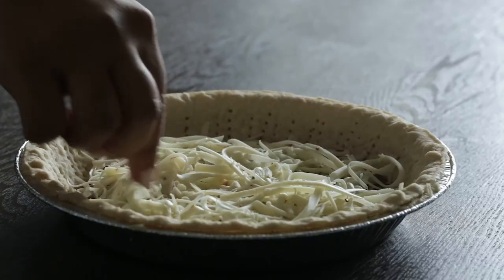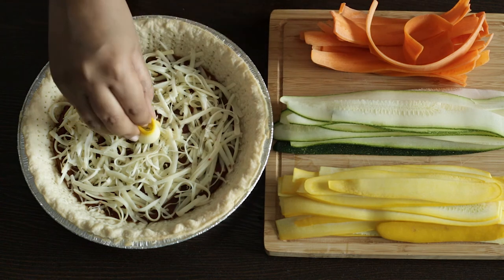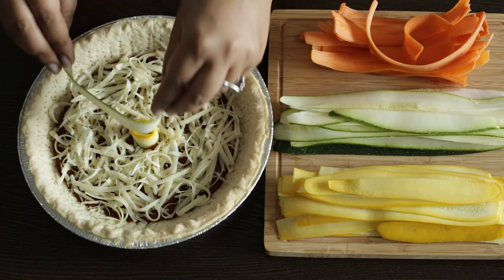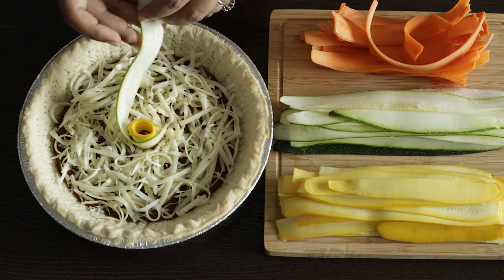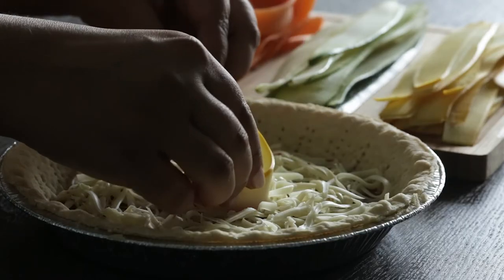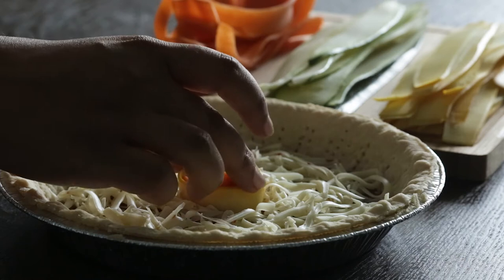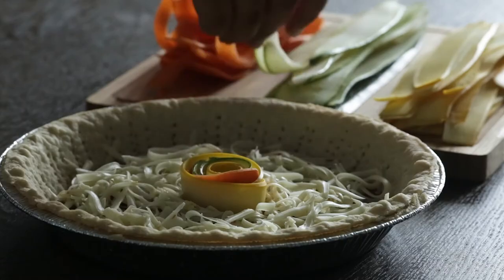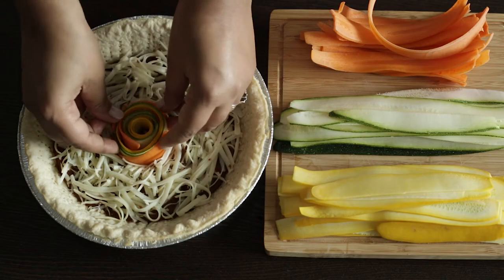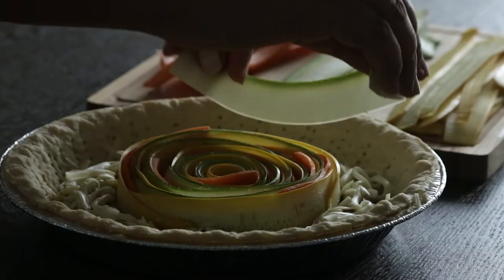Now what I do next is start to create the spiral pattern, which I guarantee you is easier than it looks. I started with a piece of zucchini and wrapped it as tightly as I could around my finger and placed it in the center of the pie. Then I picked up another piece of zucchini and wrapped it around that. The carrot is not as flexible, but if you have some smaller pieces or even if you break up a couple pieces, you'll find that it's easier to just place those strategically. It's okay if some of the carrot pieces don't wrap completely around — in fact, it's probably better if they don't.